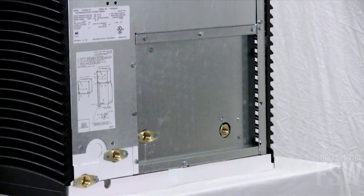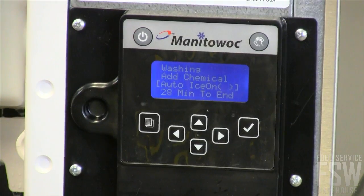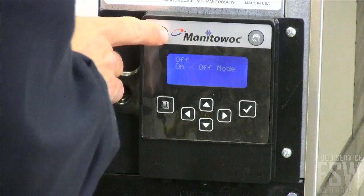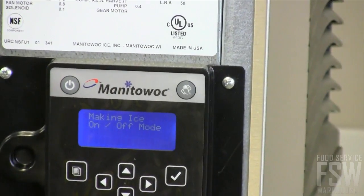This unit has a water-cooled condenser. There is an easy-read display on the front. With push buttons and a clear display, you know exactly when to clean, sanitize, and replace filters for the best possible operation. There are buttons to power the machine on and off as well as to initiate the cleaning cycle.